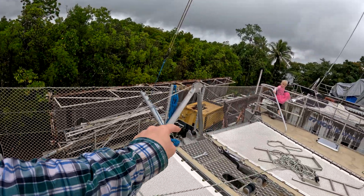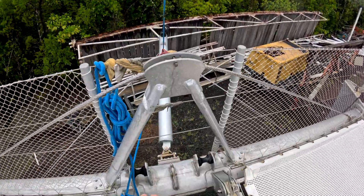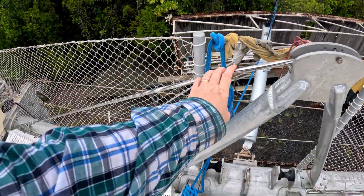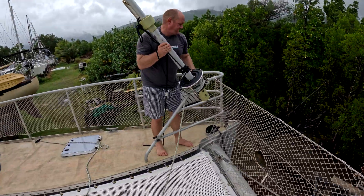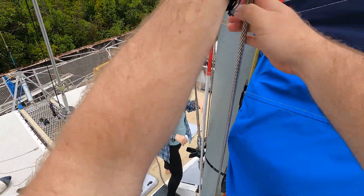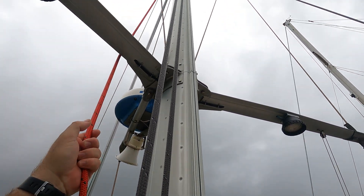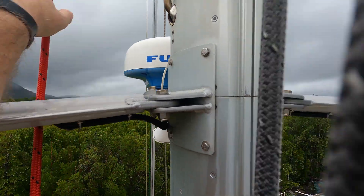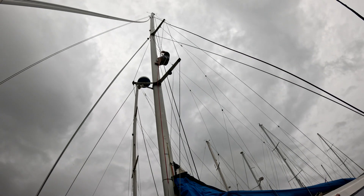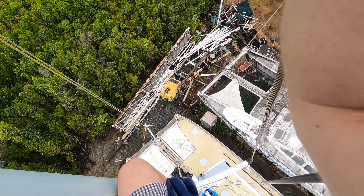While we were loosening up the forestay, this wire has now become loose as well — everything's just been creaking and flexed a little bit down, which loosened it up. That thing there — what is it called? A seagull striker? Seagull striker.